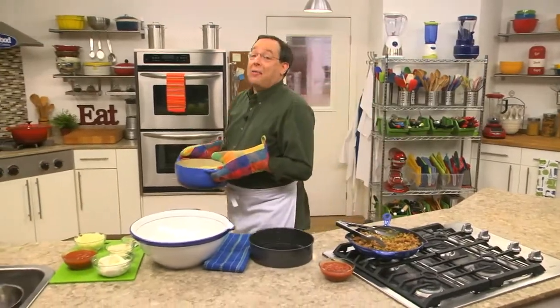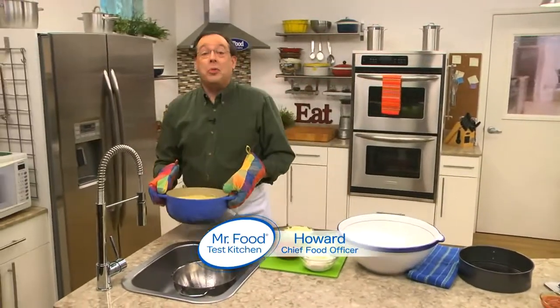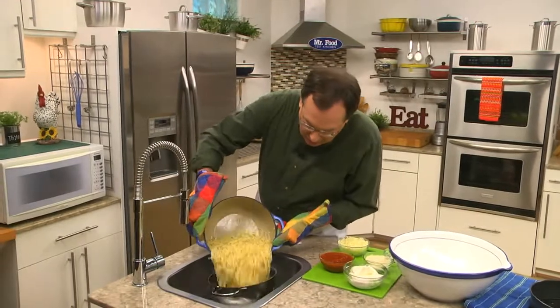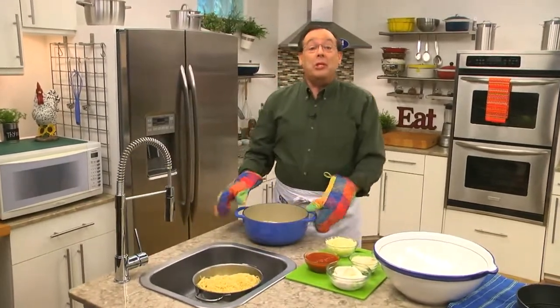Over the years, we've made spaghetti every which way. We've served it topped with meatballs and sauce, tossed it with pesto, and even shaped it into a pie filled with ricotta cheese. Well, today, we're going all out with something new.